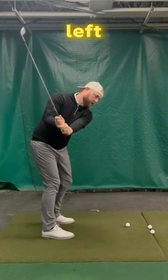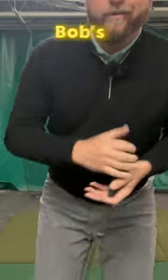Right here — lift, drop, spiral. Boom, Bob's your uncle, son.